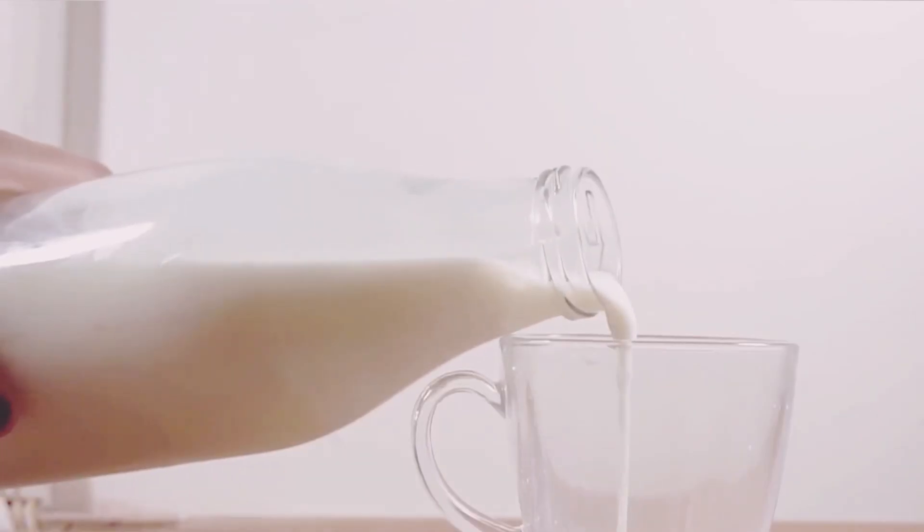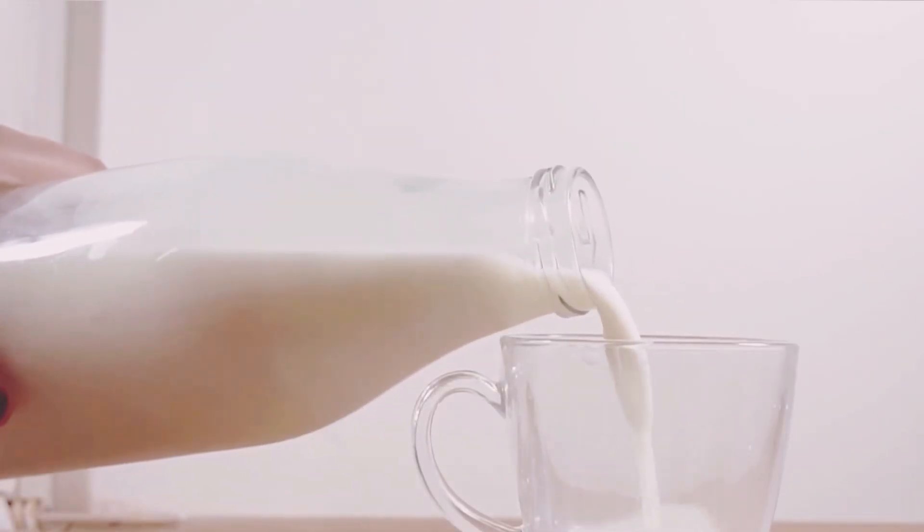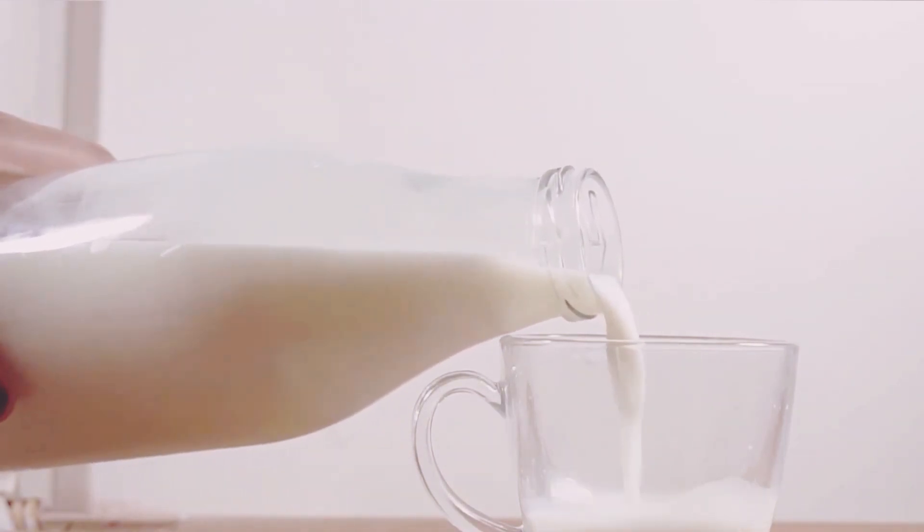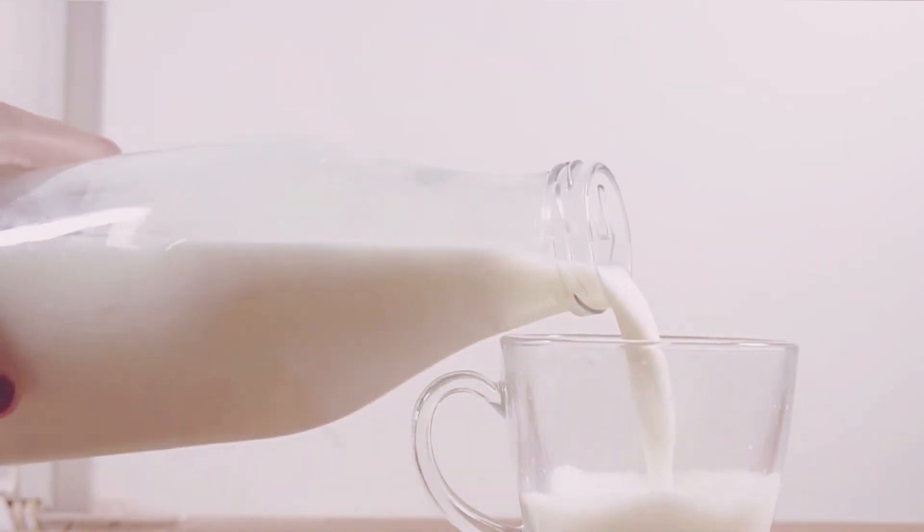Next up is one cup of milk of your choice. This helps to blend everything together smoothly. You can use regular cow's milk, but almond, oat, or soy milk are great dairy-free alternatives. Each type of milk brings its own unique flavor and nutritional benefits. Finally, add a tablespoon of honey — this natural sweetener ties all the flavors together beautifully and adds just the right amount of sweetness.